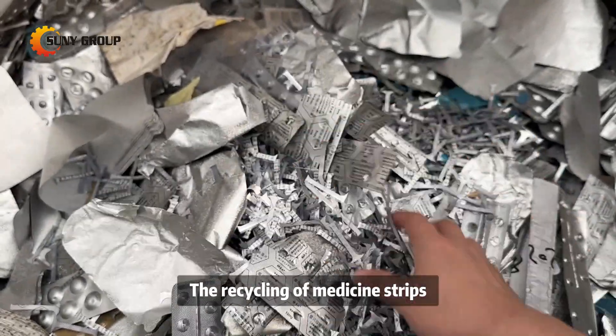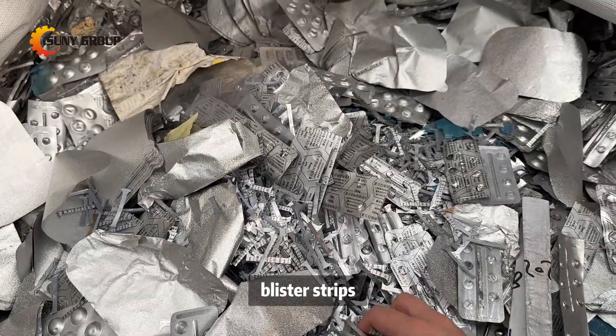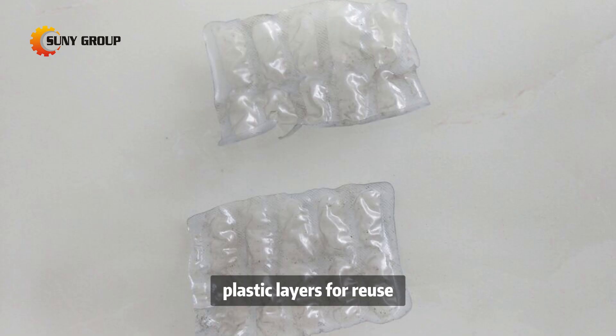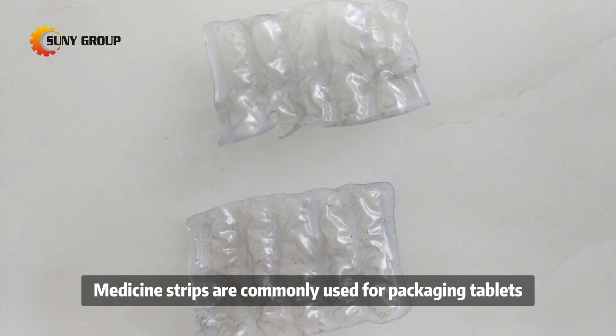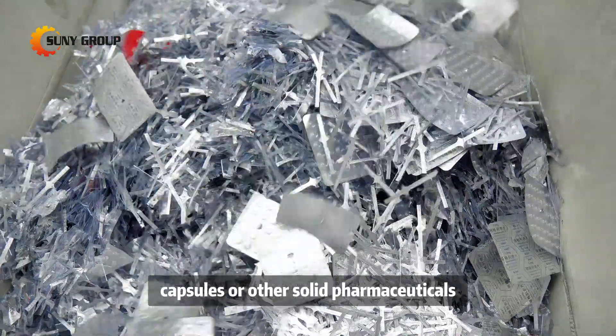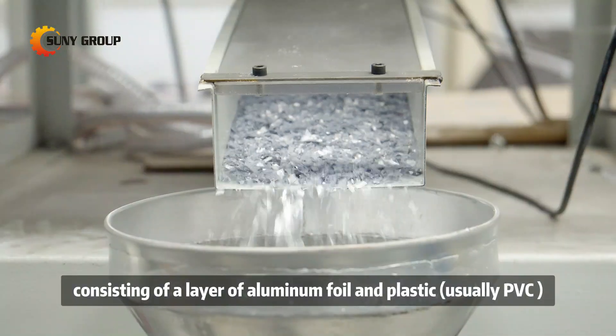The recycling of medicine strips, often referred to as blister packs or medicine blister strips, involves the process of separating the aluminum and plastic layers for reuse. Medicine strips are commonly used for packaging tablets, capsules, or other solid pharmaceuticals, consisting of a layer of aluminum foil and plastic, usually PVC.